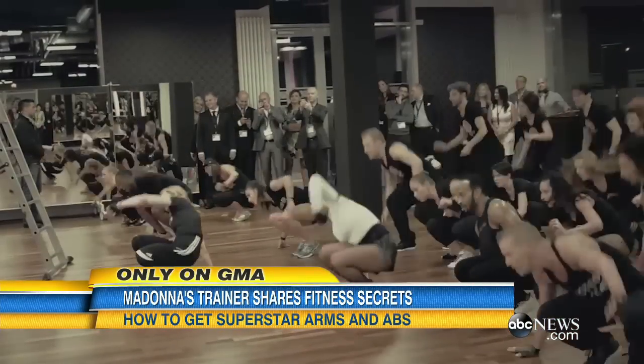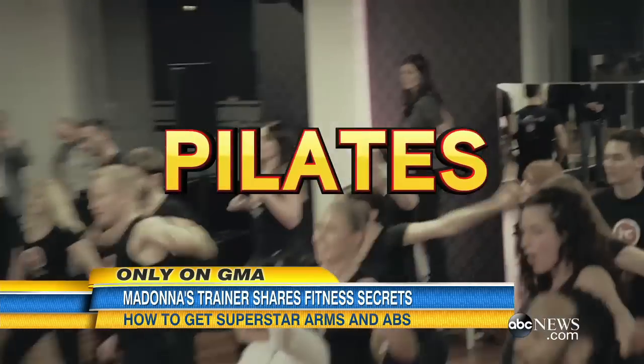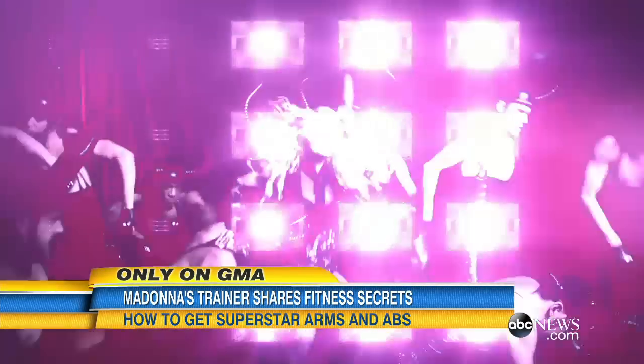or an organic energy bar. Madonna likes that felt-toned, lean dancers look. The way to this fit look? You've got to get hung up on yoga, the bar method, Pilates, and body weight training.